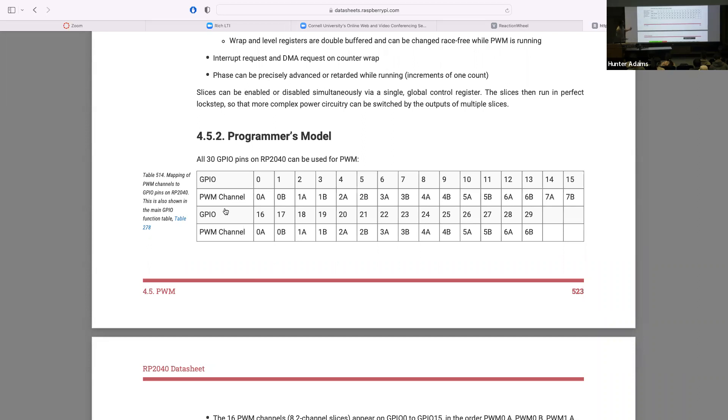In lab three, you need two PWM outputs to control the H-bridge that drives the motor. The easiest thing to do is choose two GPIO outputs that are on the same PWM slice. Then those two PWM signals are in phase with one another and you can independently modulate the duty cycles of each to control the speed and direction of the motor.